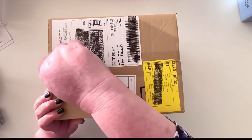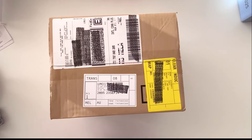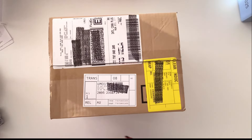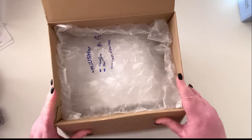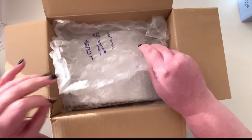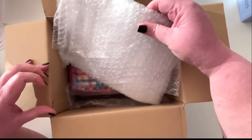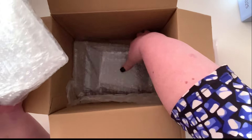Hi everyone, it's Hobonichi time again! This is my third order — sorry, not sorry. There were a couple of things we decided to grab extra, so I thought I had to show you. It was supposed to come next week and it's here already.